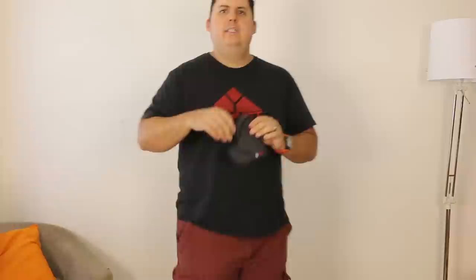It just goes like this, fits in your pocket. This is the easiest way to carry that I've found. I was messing around a lot with IWB holsters and the ones that sort of hang outside of the waistband, but honestly, I wear shorts most of the time, so I just like to shove it in there and go on about my business.